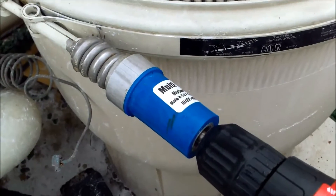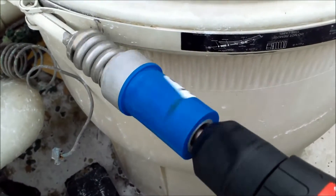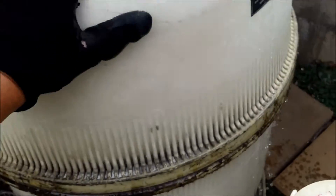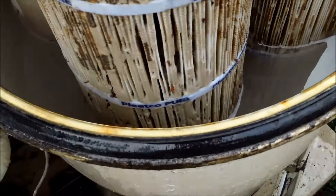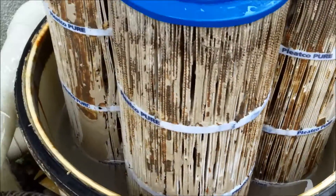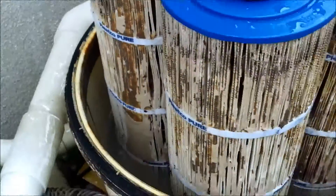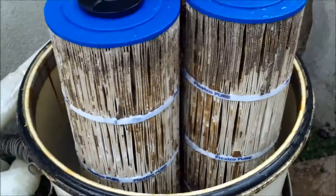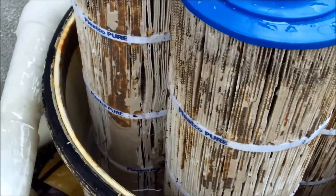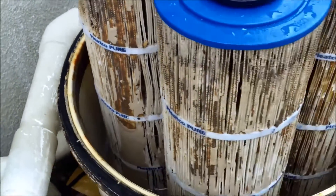Let me take the lid off and see what everything looks like inside — it's going to be pretty messy when I pop this off. You can see that the water in the filter is actually pretty clear. The cartridges have absorbed all that DE, all the soil and dirt I threw in there. It looked pretty messy — that's pretty impressive considering how much DE and dirt is on these cartridges right now.